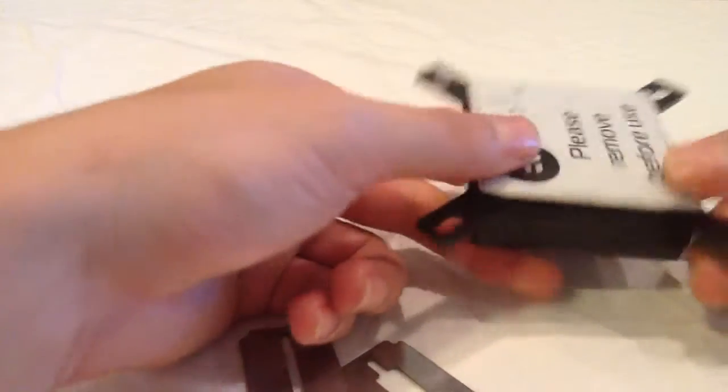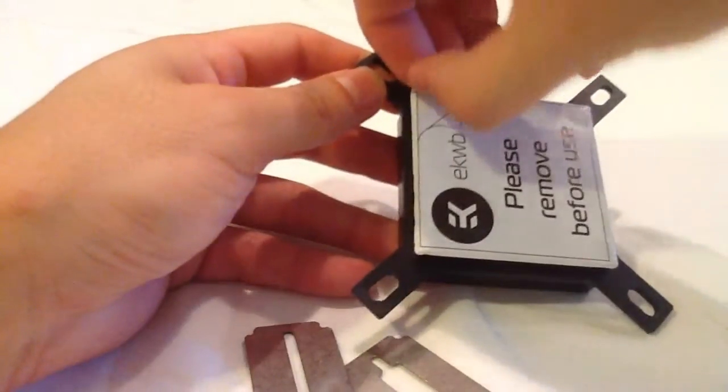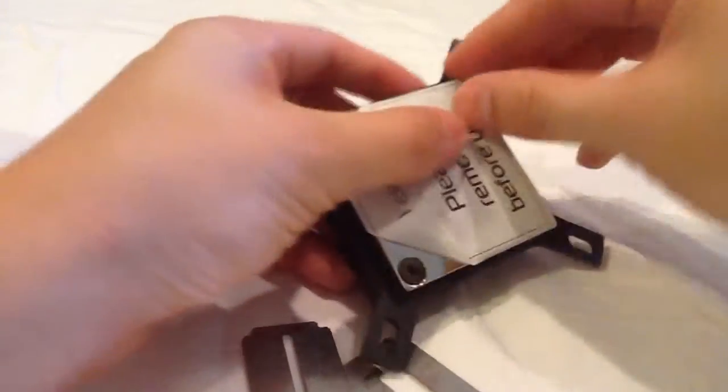First things first, we need to take off the corners of this protective layer. Don't want to take it off all the way — this is to help prevent scratching.